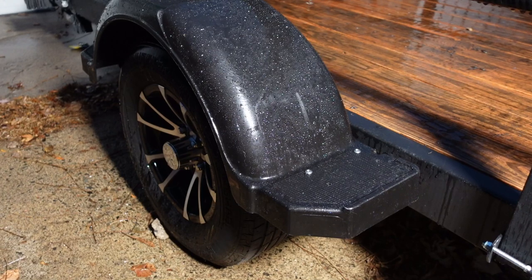And there she is, almost good as new. At some point I'll have to fill in those holes with some plastic welding stuff, but that can wait for a day where it's not so rainy.